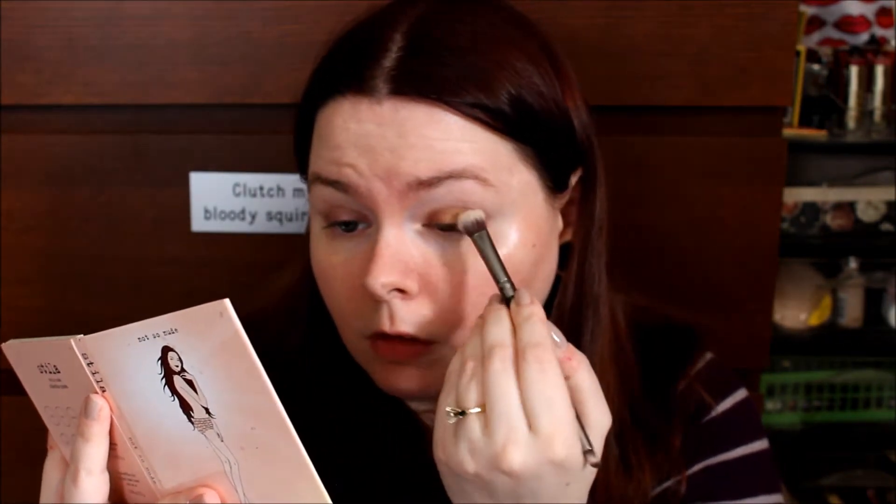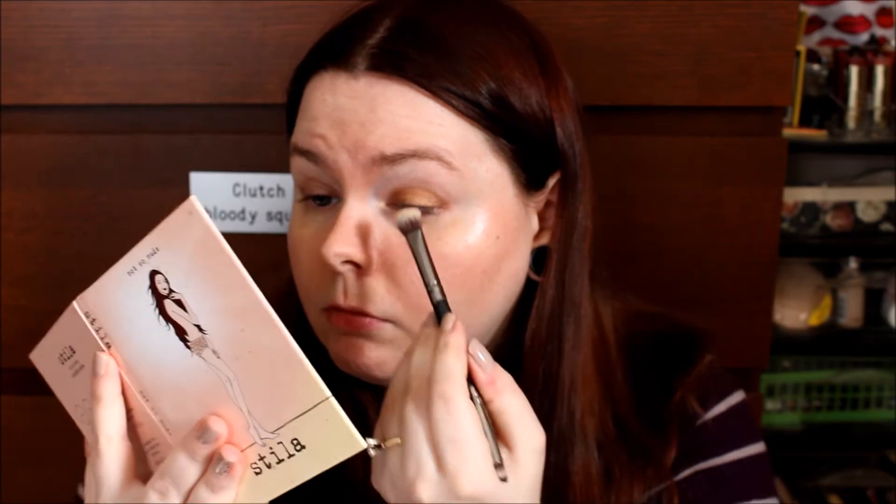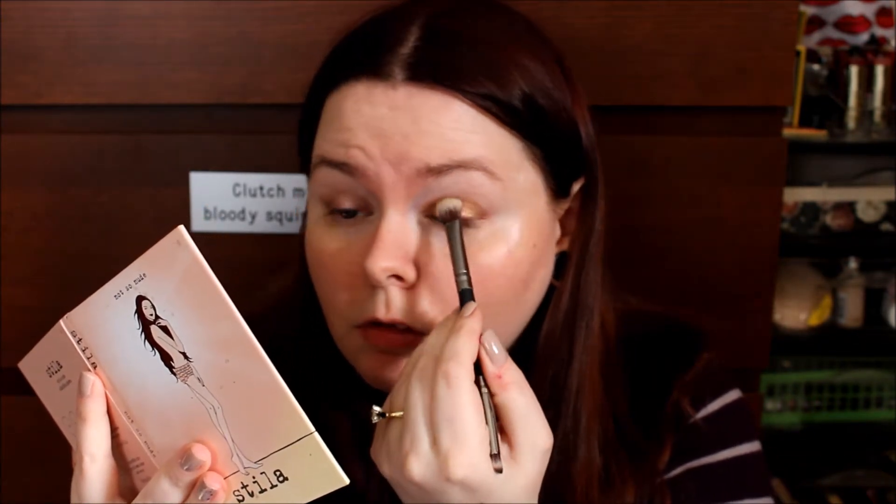I'm taking a brush from my Ipsy bag — this is from Crown Brush, it's a dual-ended brush. I'll put everything in the description bar if you're curious. I'm using the color Dolce from the Stila Not So Nude palette, which is my Pan That palette selection for this year. Dolce is one of those colors I don't really like, so I'm trying to use it up. Now I'm going in with a Delium Tools 776 in the shade Fawn and running that through my crease to help blend out the lid color and soften it before adding any more depth.